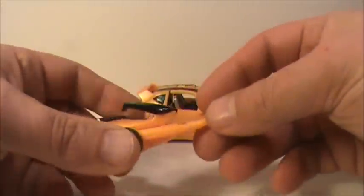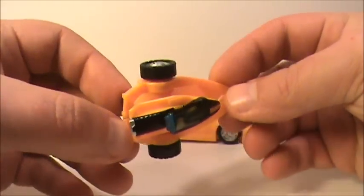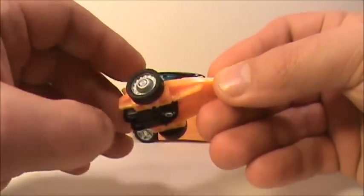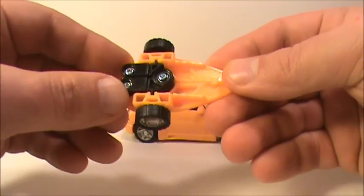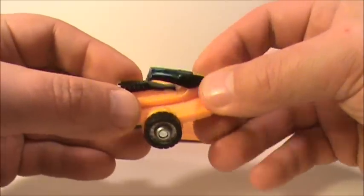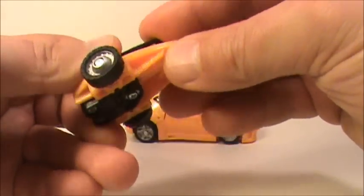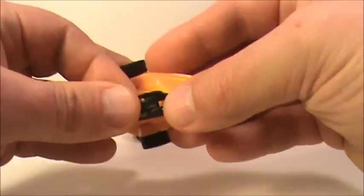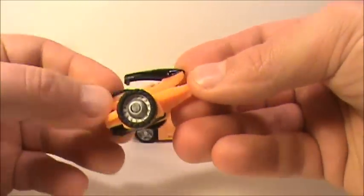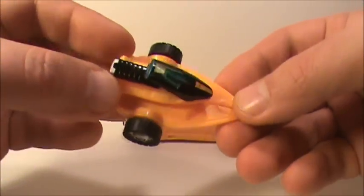He comes with this cool little trailer here with a little jet ski on there, which is kind of nice. I like the way that looks — nice silver and chrome in there. Well done on that, kind of like it. And that comes right off there — never paid attention to that before. Go ahead and clip that right back on. Yeah, that's pretty cool, not bad at all.